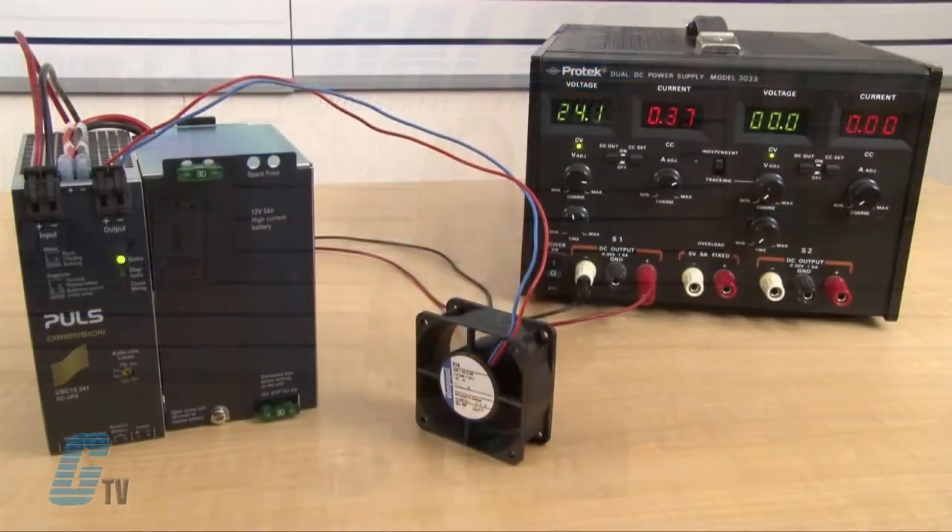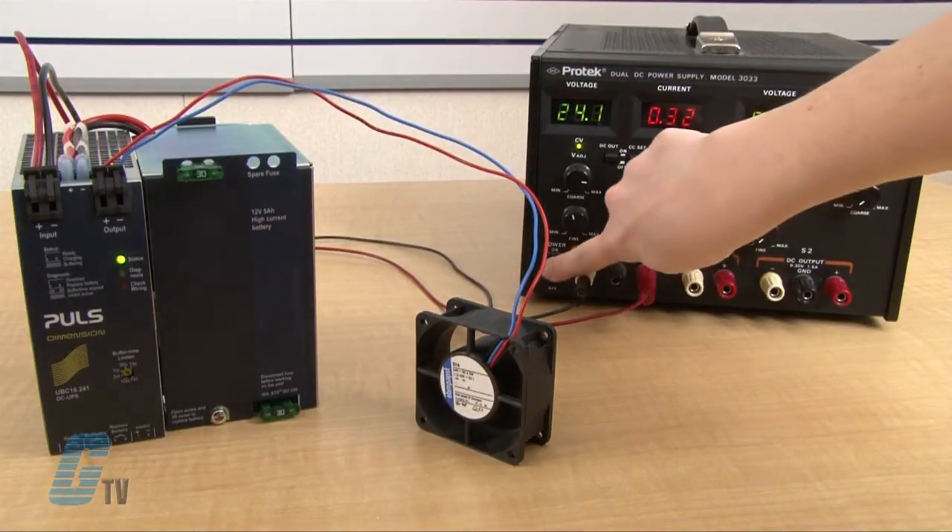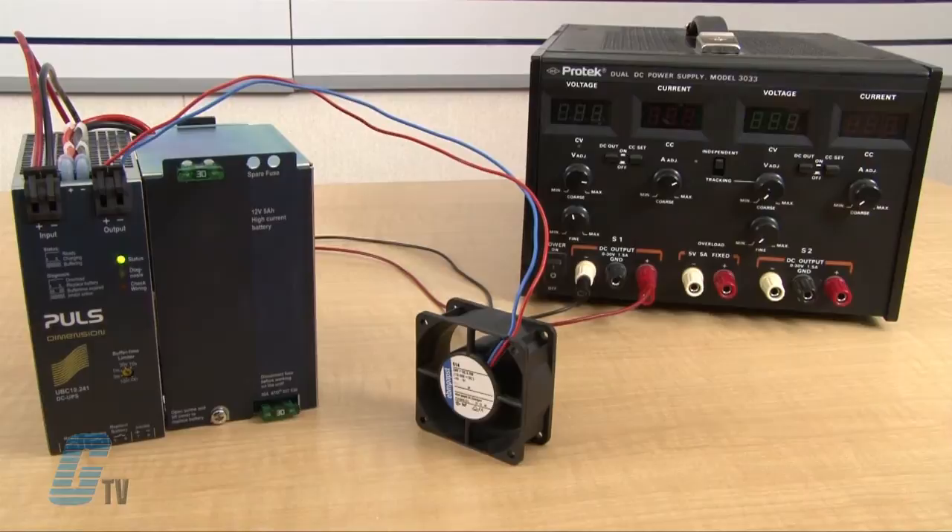I will show here a quick demonstration with a setup where my load is powered by an external power source. I will remove the power source to simulate downtime. The load continues to run since it is powered up with the UPS.